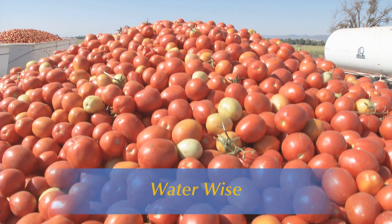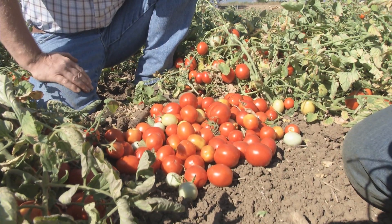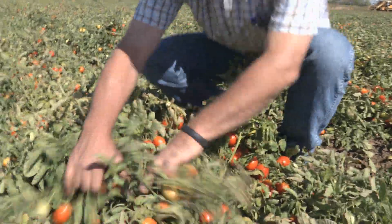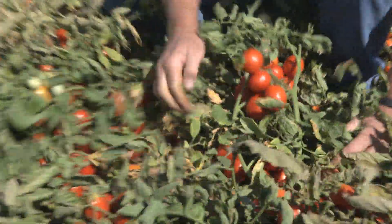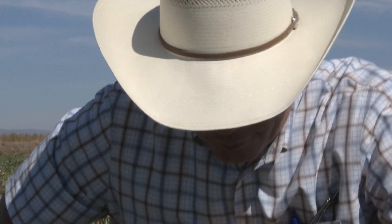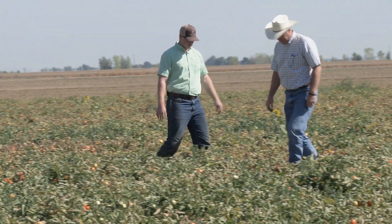Considering everything, the crop looks pretty good. We're maybe five to ten percent green at the most, but we've made a good crop here given that we've been so tight on water this year. Quality is nice. During these trying times, not all farmers are able to say this looks good. Although his 2,200-acre tomato yield is 10% lower than normal, Yolo County farmer Blake Harlan is doing well in spite of drought conditions.